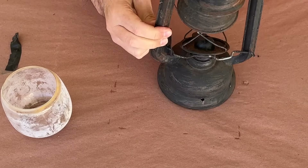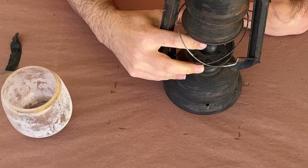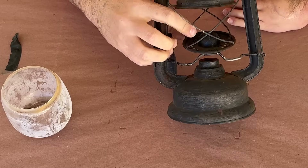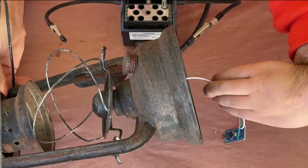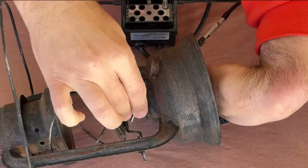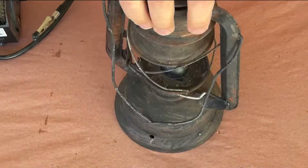I was hoping that the opening for the wick would be wide enough to pass the Arduino through, but it wasn't. So I'll need to undo my solder joints. Once that was done, I could run the wire through the body of the lantern and out the wick opening, and solder the connections again before I go any further.